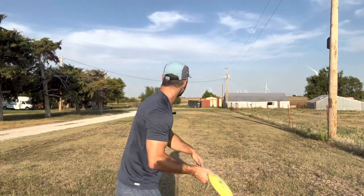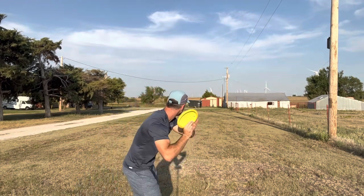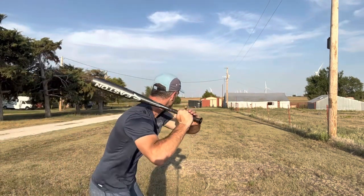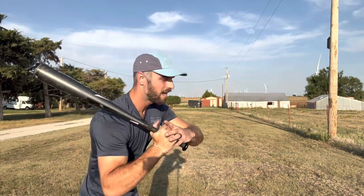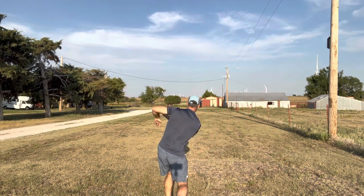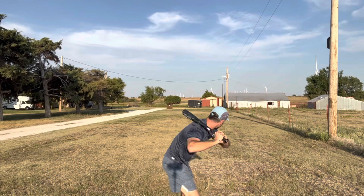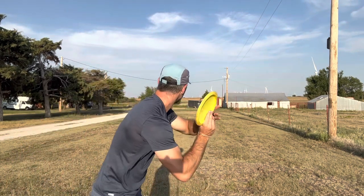So let's get to the throw. We're loaded like we're swinging a baseball bat. Now we can move down the tee pad with that bat loaded. Once you get better at it, you'll get loose — you'll start with the disc down here and load later into the throw. But when you're teaching yourself, it's great to have that disc loaded and ready, that bat loaded and ready. You can move down the tee pad. It's just like swinging a bat. Put a disc in our hand — let's throw it. Load it like we're swinging that bat.